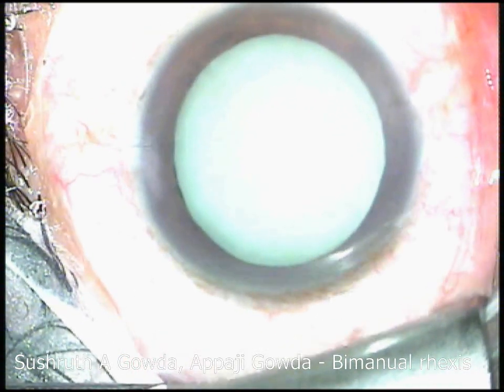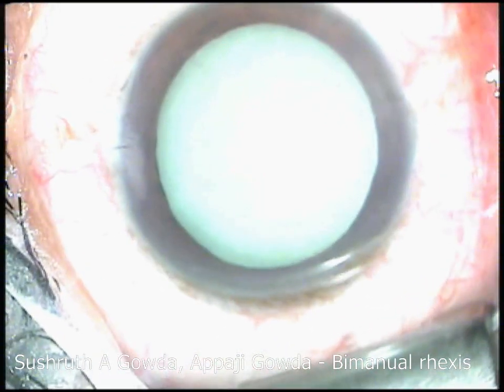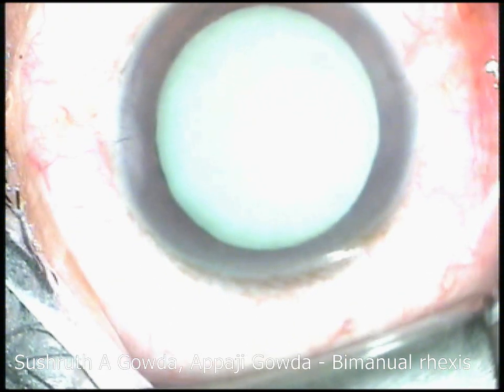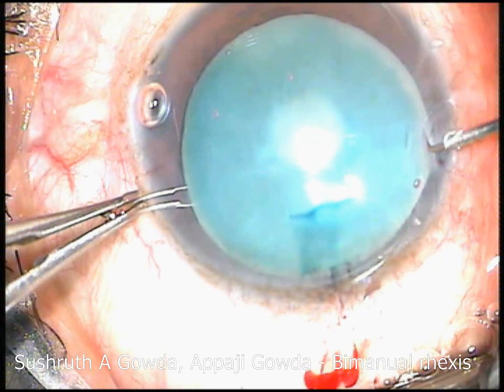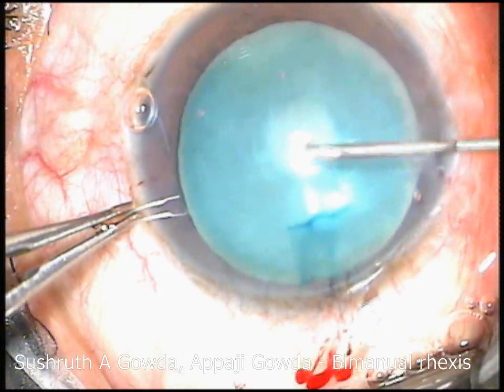Greetings everyone. I am Dr. Sushrut and I am presenting a Rhexis-making situation in a mature cataract and how I overcame that situation using the bimanual technique in this video.